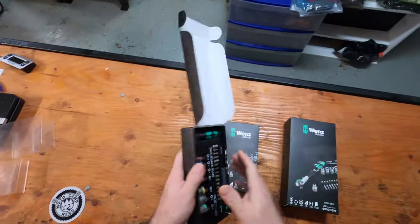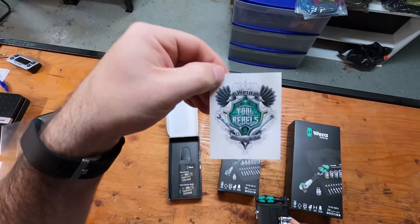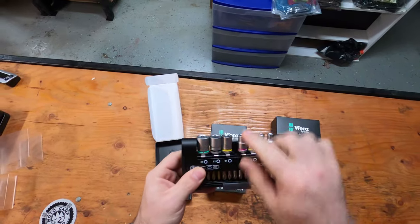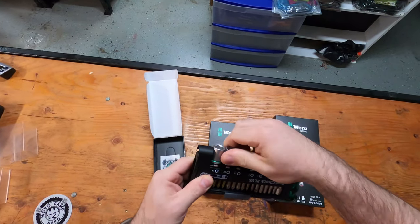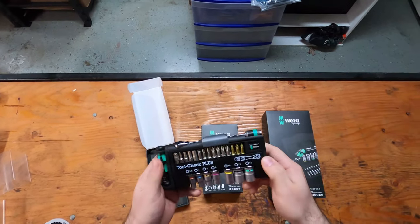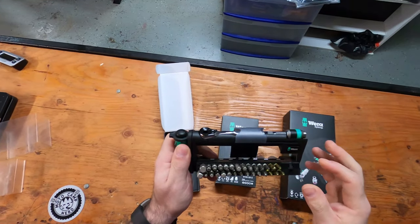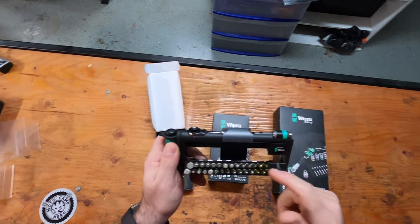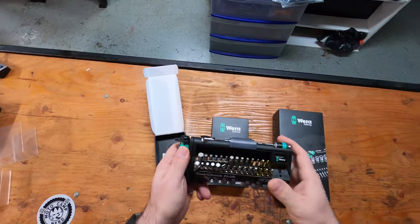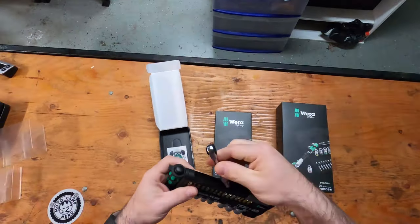We're going to start with this one — it comes with a nice little Wera Rebels sticker. This kit comes with 13, 12, 10, 8, 7, 6, and 5.5 sockets. You push this little button here, this opens up, and you have a plethora of torx bits, Phillips heads, flat heads, and Allen heads. On the top you have your little tiny wrench.